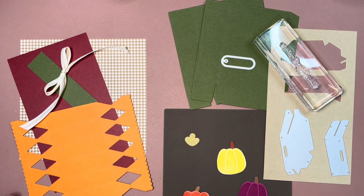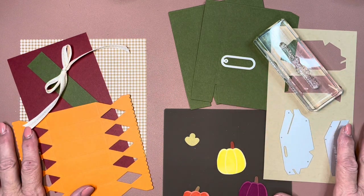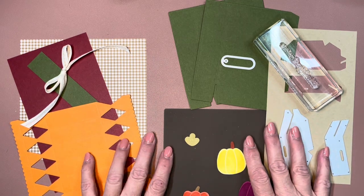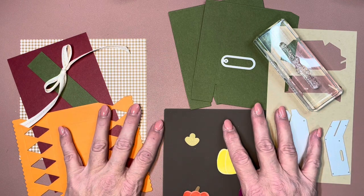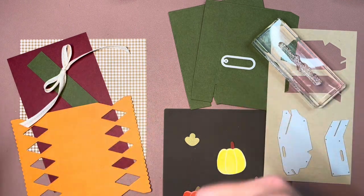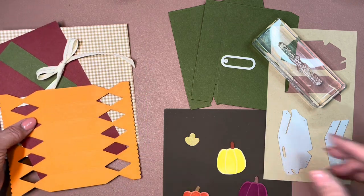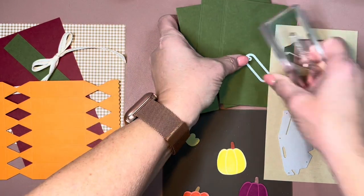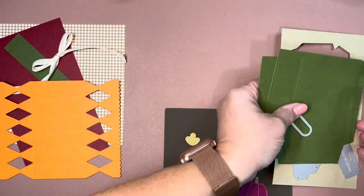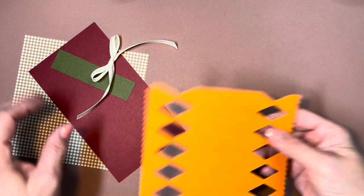Here we are at my tabletop. These are the supplies we're going to be using to make our treat boxes — favors, whatever you want to call them. We're going to make these two and then I'll pull out the other ones to walk through quickly at the end. I think we're going to start with this one, the Cracker Treat box, and then move on to the other. We have some die cutting and stamping to do with that one, so I'm going to scooch that off to the side.